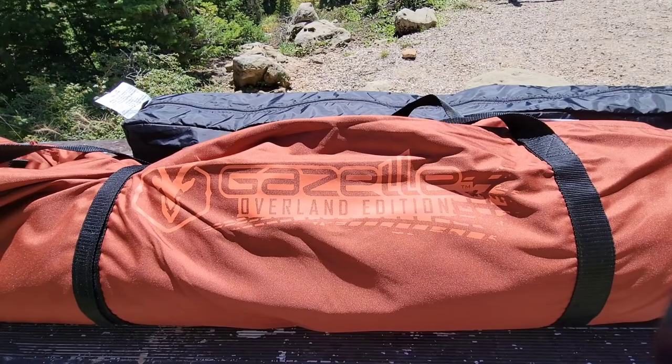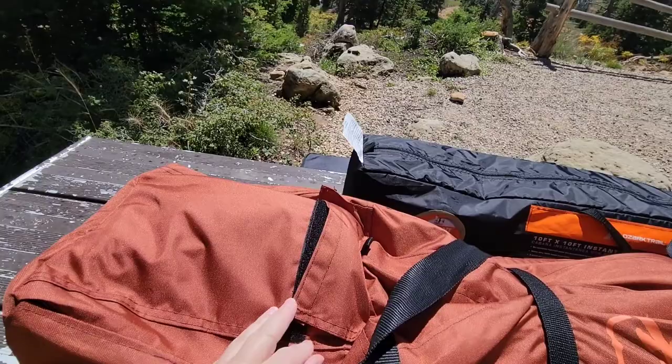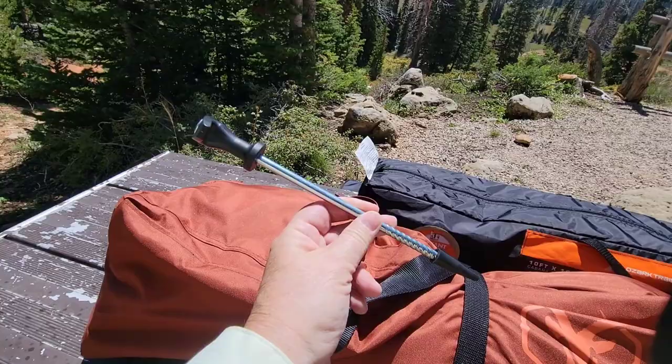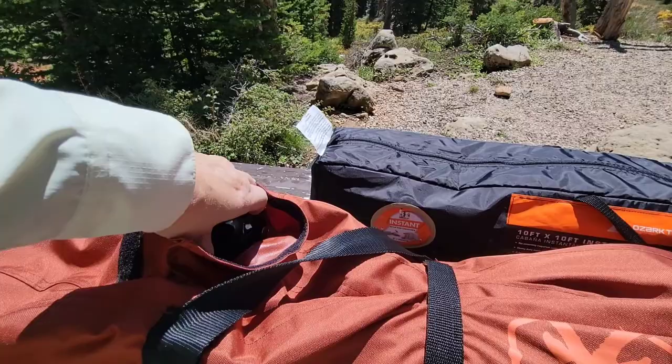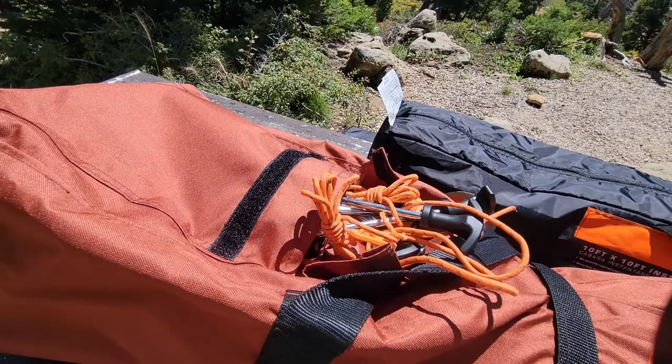This is the upgraded version of the T4. It has a nice pocket right here on the case and it comes with 12 heavy duty stakes and some guy lines. There's the guy lines and it also comes with a footprint.